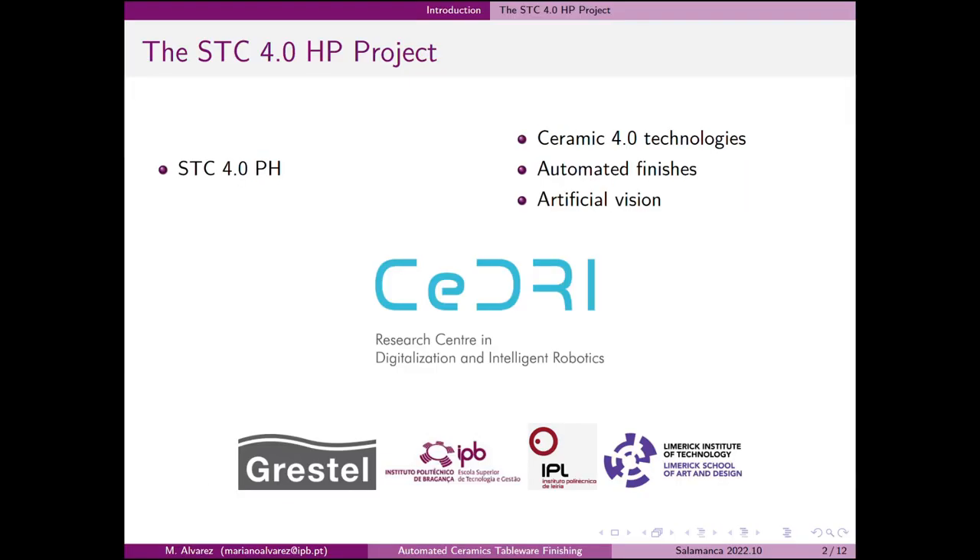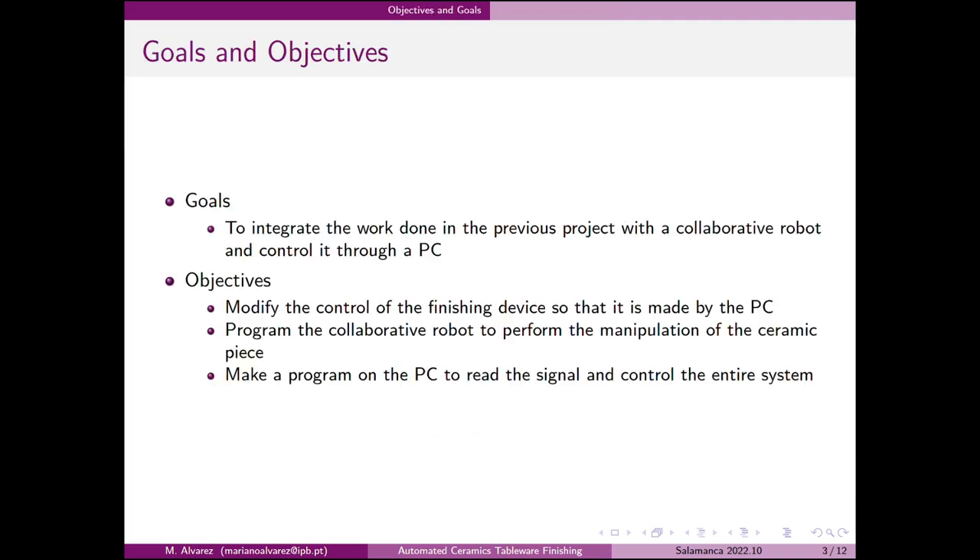This work is involved within the scope of the STC 4.0 HP project. The main objective for this project was the integration of the work previously carried out with a PC, which is in charge of controlling the system, and with a collaborative robot that is in charge of handling the ceramic pieces.